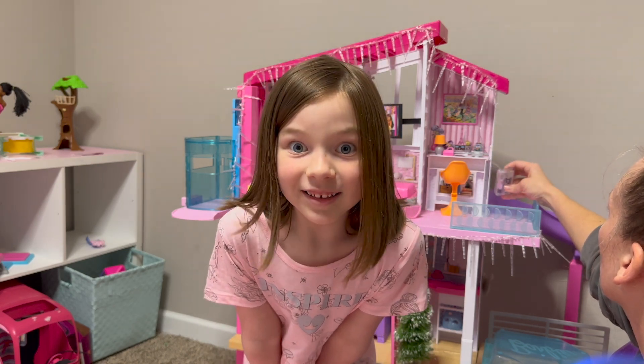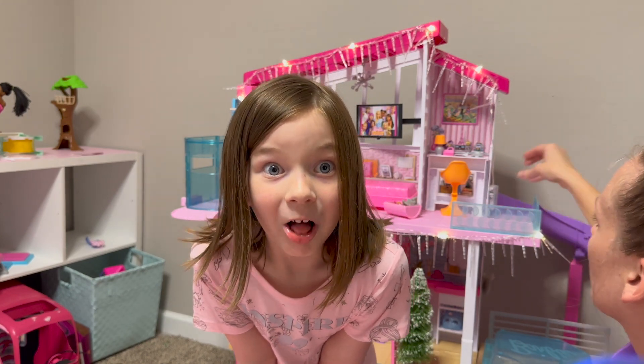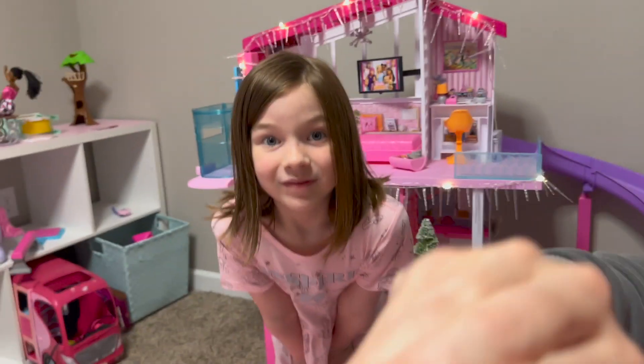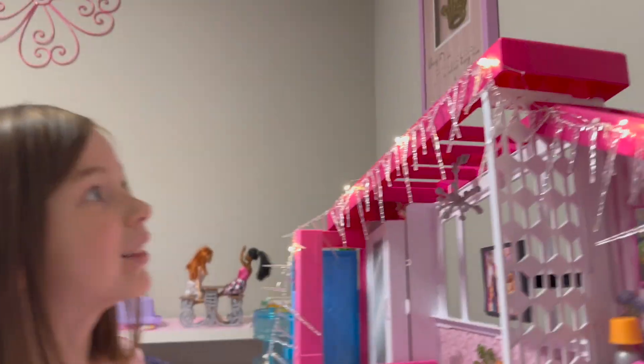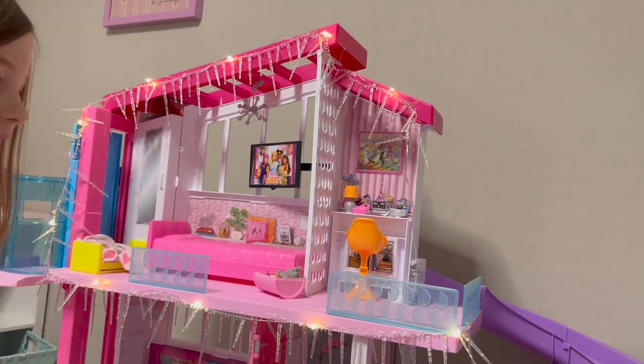If you can see from the back of me, it's going to be so cool with the lights. I know, it looks so pretty! Mm-hmm.